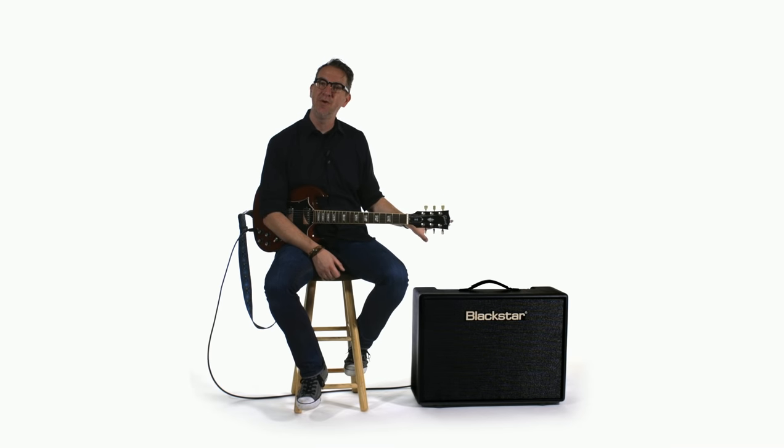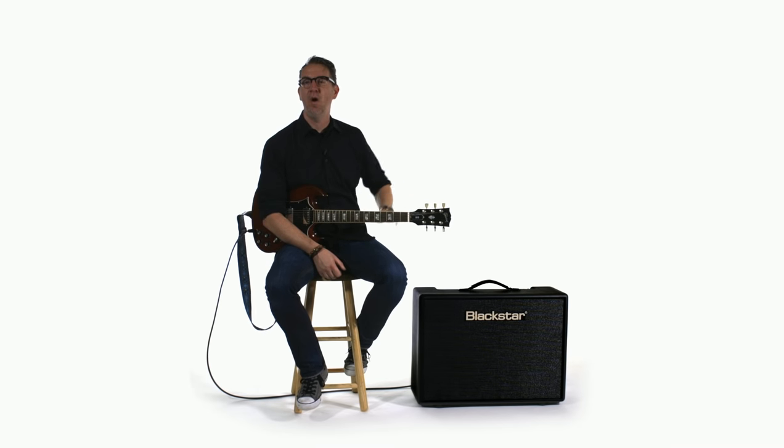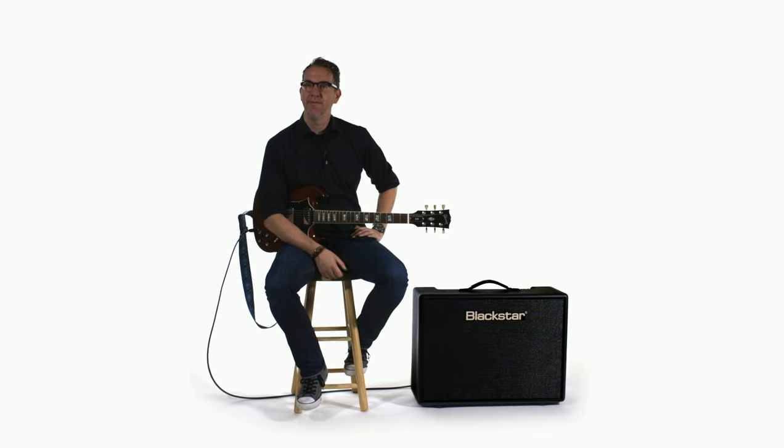It comes in a 30-watt 212 version and a 15-watt 112 version, called the Artist 15, and they're all from Black Star Amps. For more information, check out blackstaramps.com.